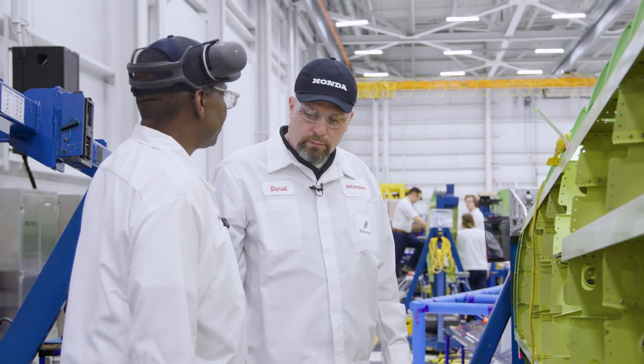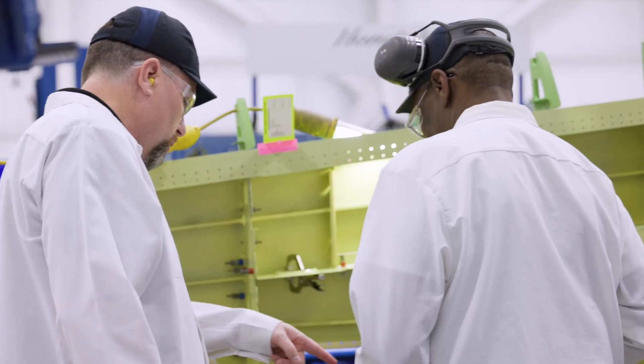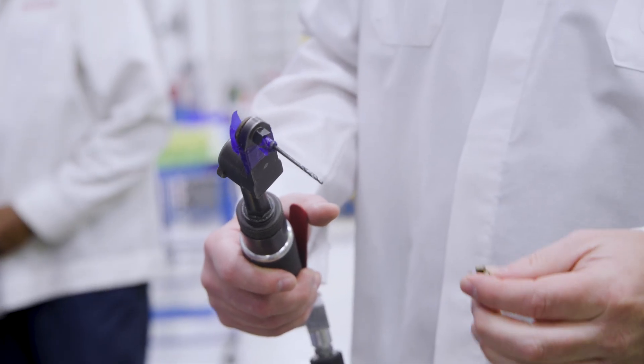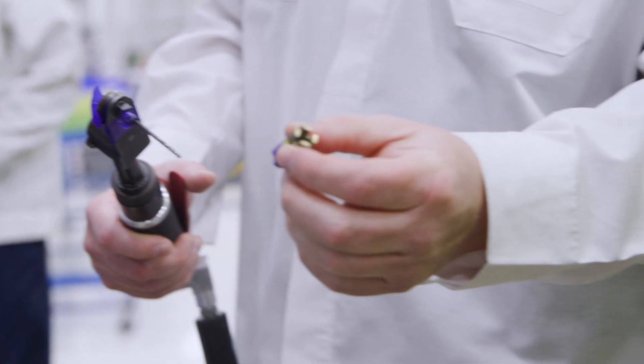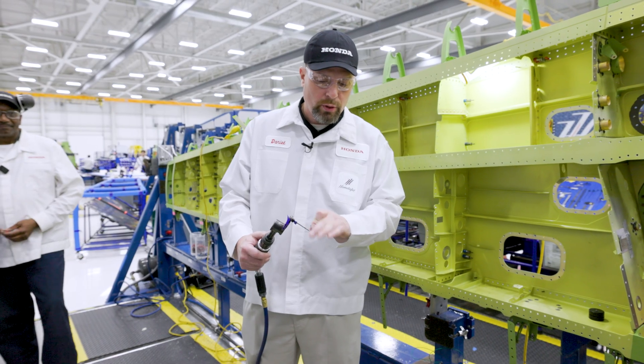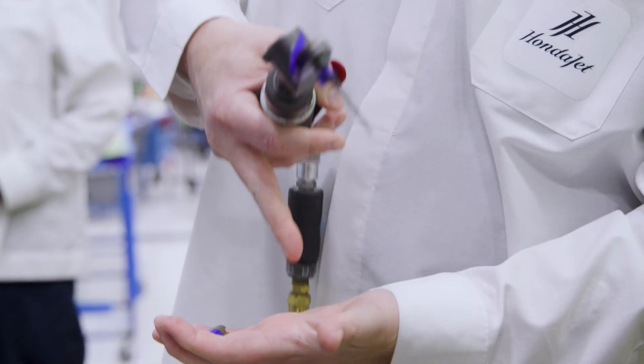And we're going to go ahead and finish doing the pilot holes on it. Let me test drive that thing. Normally you see the drill this way — the drill is coming out at 90 degrees. And then he also has this tool that you put down like a bushing, and that makes sure that when you drill, it goes perpendicular to the surface.